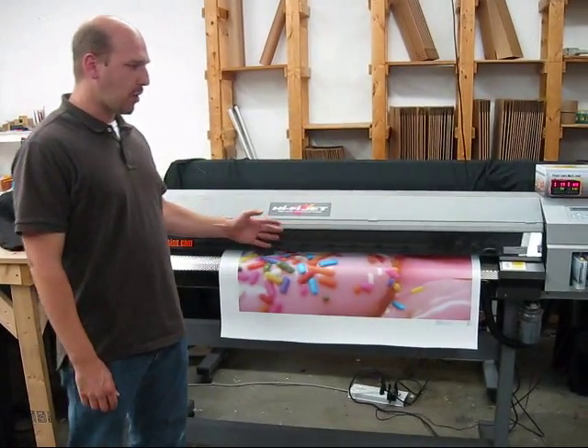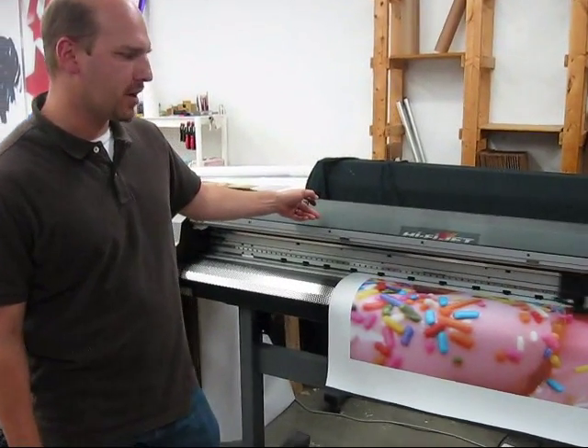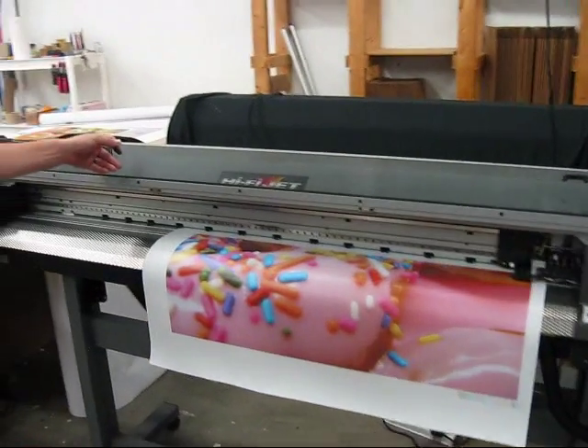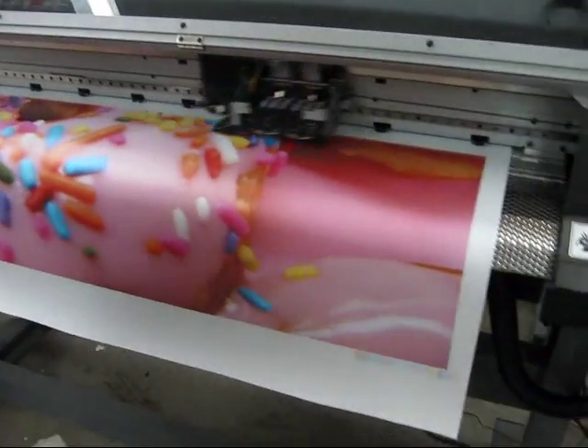Right now this is part way through a print of a giant donut, so I don't know if that makes you hungry or not. This is running in its normal 360 dpi print mode which is good for banners and stuff like that, and it's doing a pretty good job.